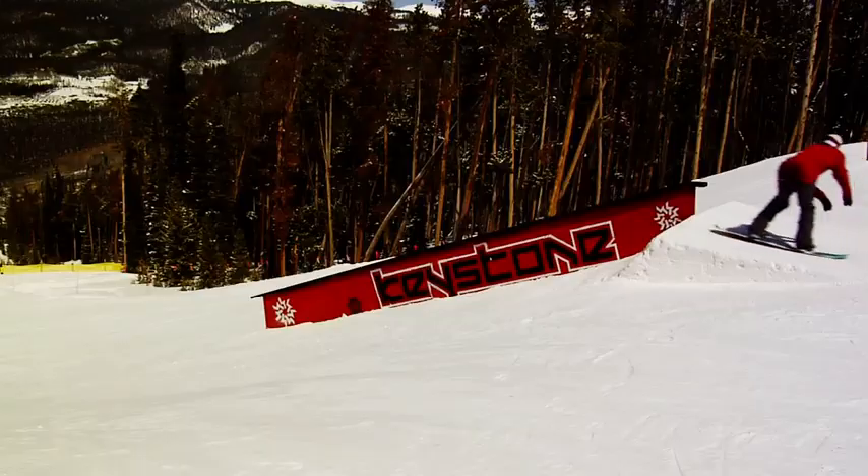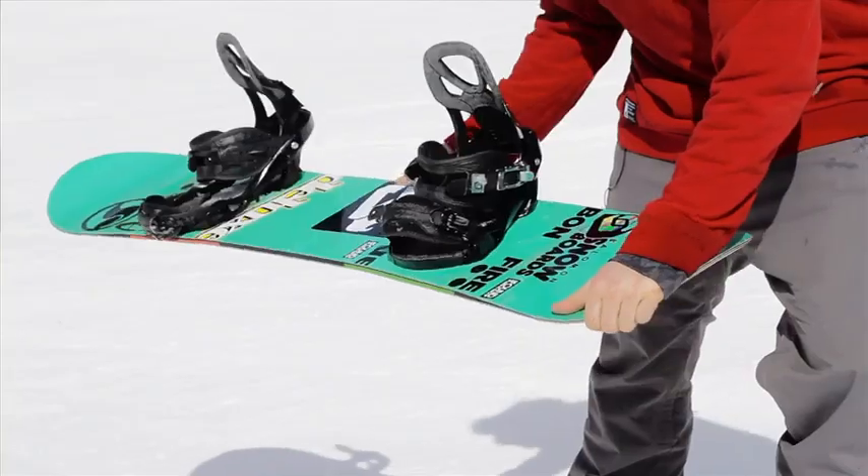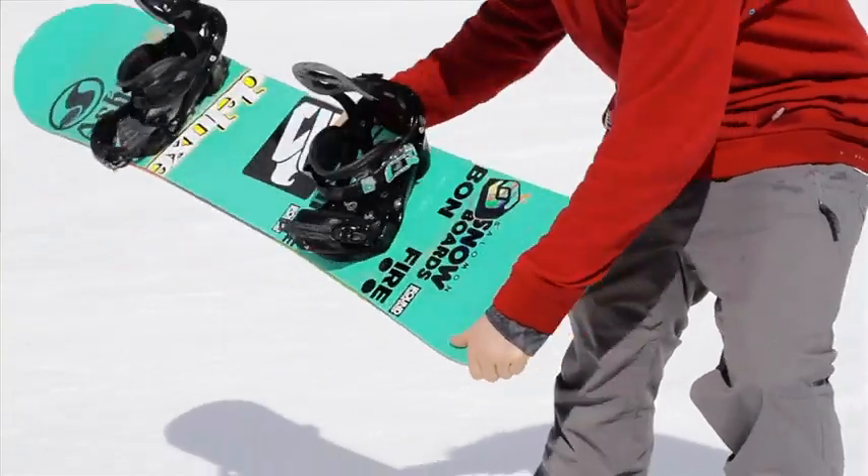There's a good chance that once you get to this point on the rail, your shoulders will be all twisted and you'll have to keep spinning into a 270 out — so just go for it and try to land as flat as possible, maybe a little toe edge. I'd suggest toe edge. Try to ride away.